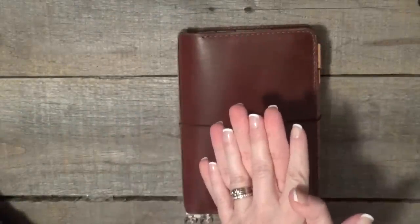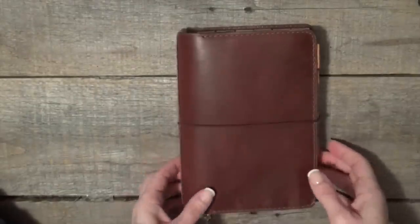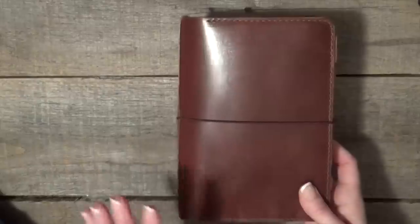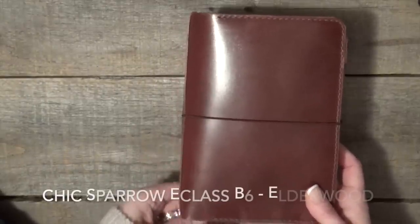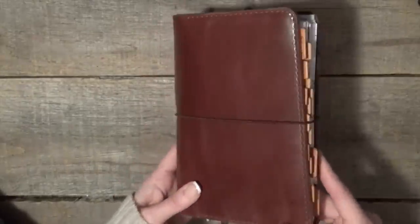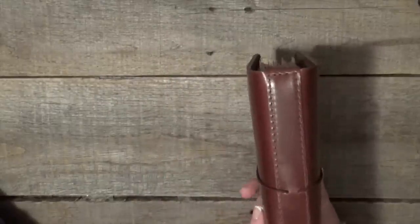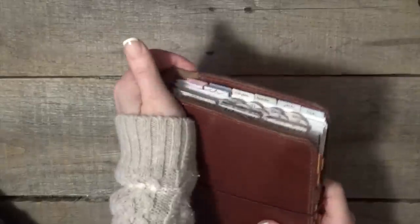Hi everyone, it's Carrie from Dispatches from the Frat House. I can finally show you this — I'm so excited to finally show you this! If you have any questions about this cover, this is a B6 e-class notebook from Chic Sparrow. The leather is called Elderwood — it's a fantastic warm, rich brown. It is gorgeous. I love it so much.